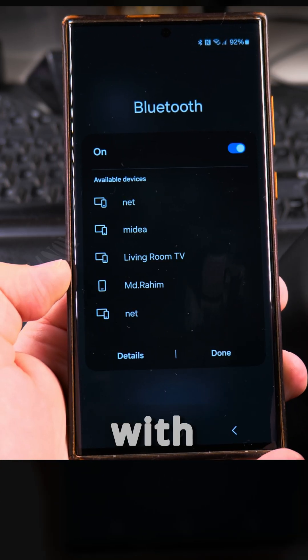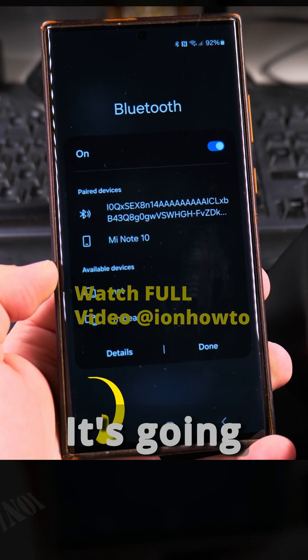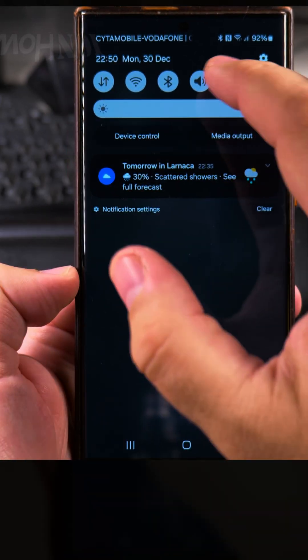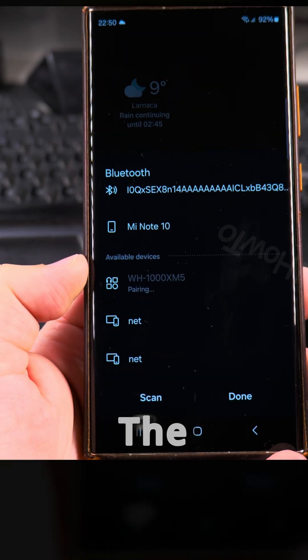Now we're going to pairing mode with another device — it should try to pair a new device now. It's doing a double blink. Off again and on, and now I see them. I see the WH-1000XM5.